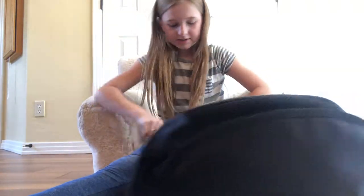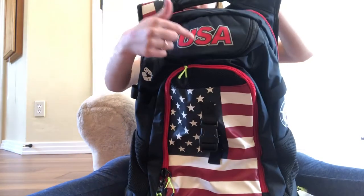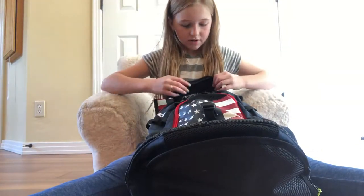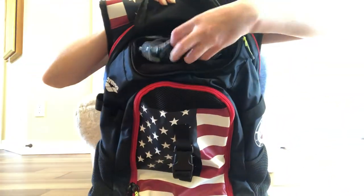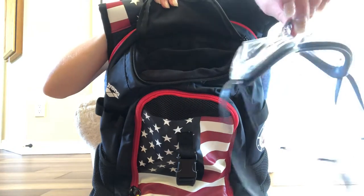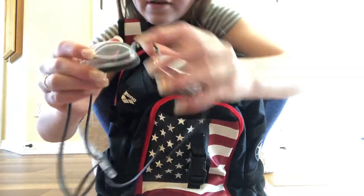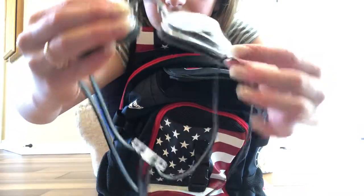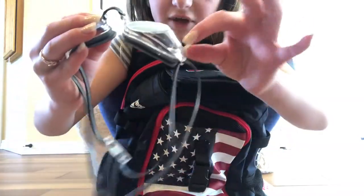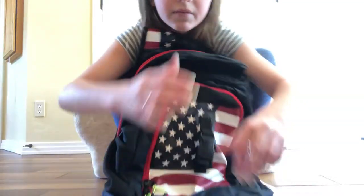The next zipper has the USA Swim logo on it. Inside are some goggles that fit perfectly — these are competitive swim goggles. I recommend these because the kind with straps at the side always bug me when I'm swimming, so having the strap in the back is really nice.